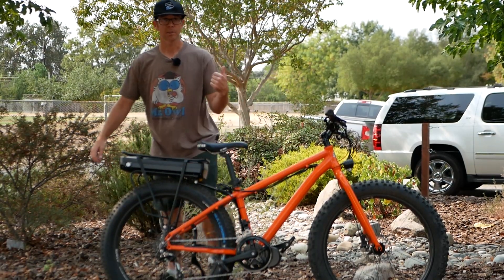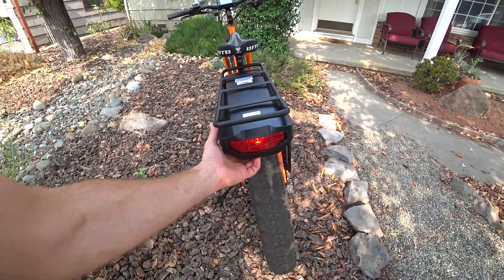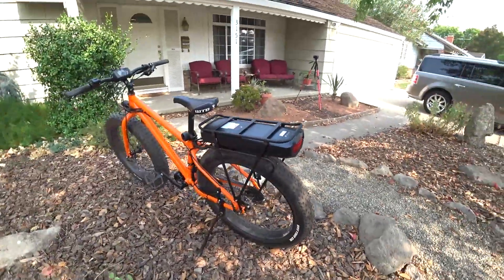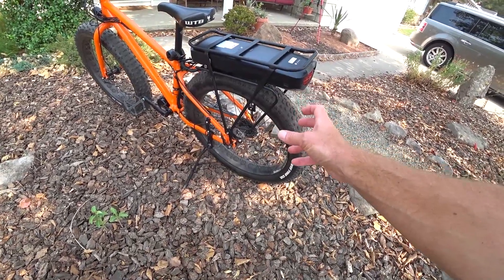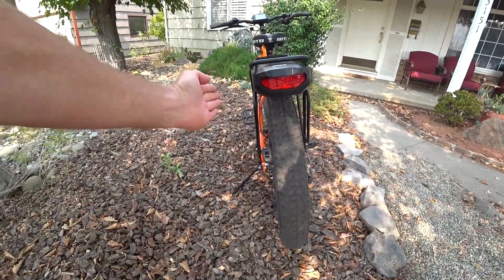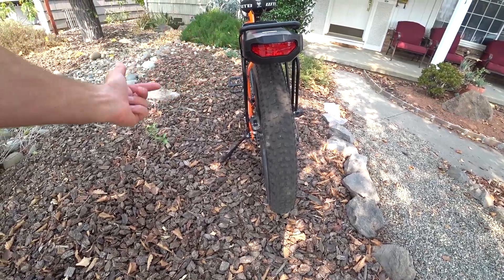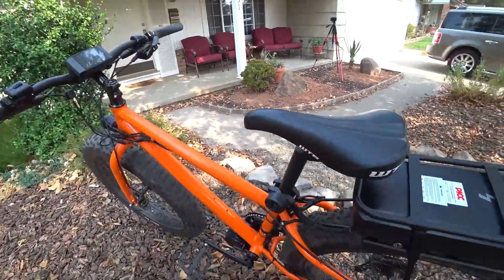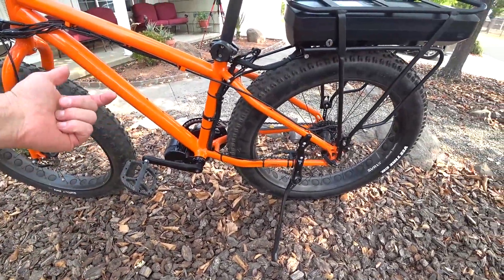This rear rack battery has a little light built in, and there's also a power switch down here so you can cut power to everything. It looks pretty good and beefy. However, it did not fit the fat tire frame, so the guy — who happened to be a metal worker — had someone heat-bend it out so it was wide enough. They did not snap the aluminum.